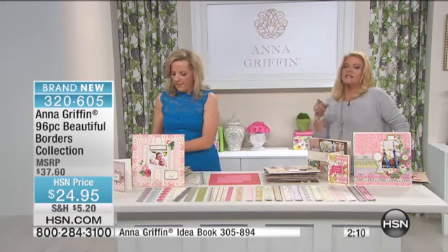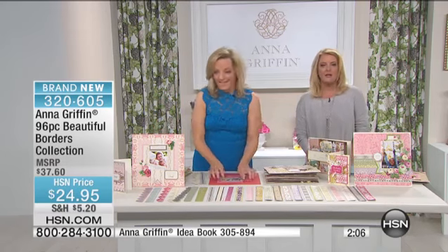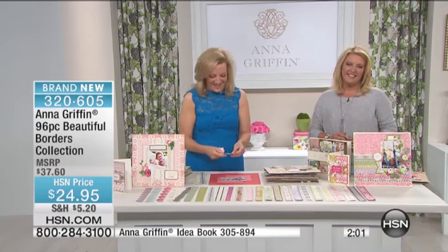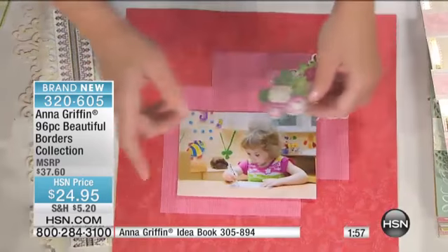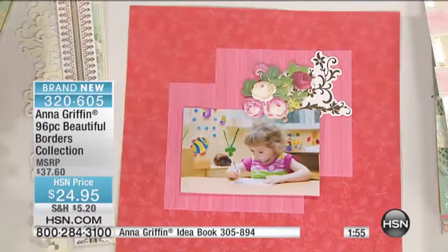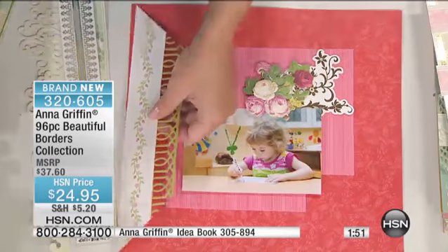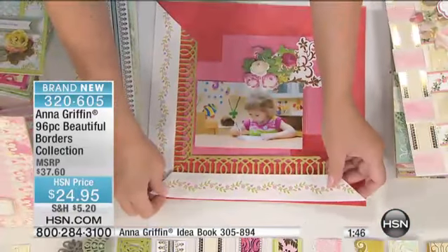We're going to say hi to Carol in Tennessee and Kathy in Ohio back to back. First up, it's Carol in Tennessee — you're on with Anna, welcome to HSN. Hi Anna, hi, how are you? I'm fine. Are you having fun? Yeah! I just bought the folders and dies, the Today Special, because I have the Cuddle Bug. Isn't it nice we offered that separately? Yes, very nice.